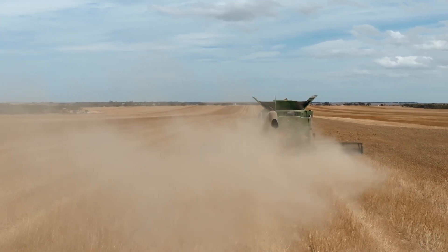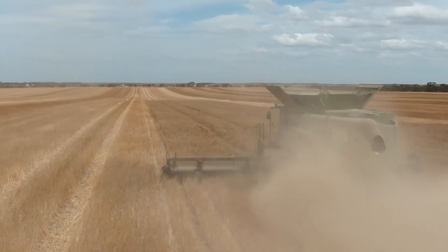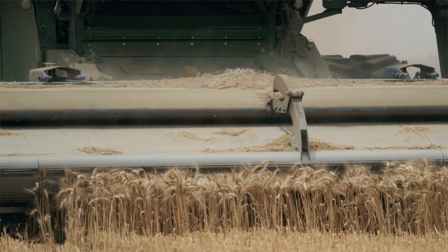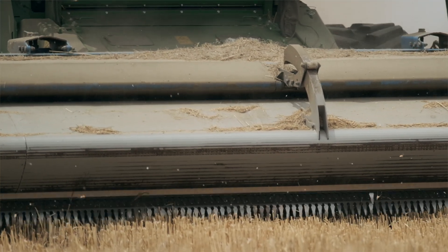The stripper front is actually quite interesting — it works quite well with the Seed Terminator, given that we're taking in a lot less straw. In our conditions out here, because we're very dry, straw can break up in the rotor and go onto your sieves, and that seems to happen with a lot of machines. By reducing the amount of material we're taking in with the stripper front, we find the fuel use to run the Terminator is a lot less than what we normally would with a Draper.